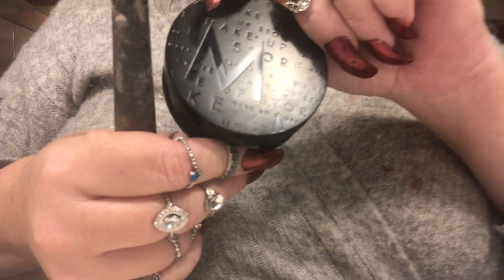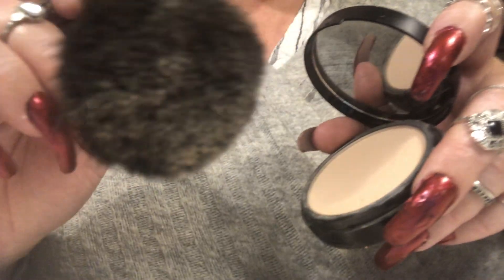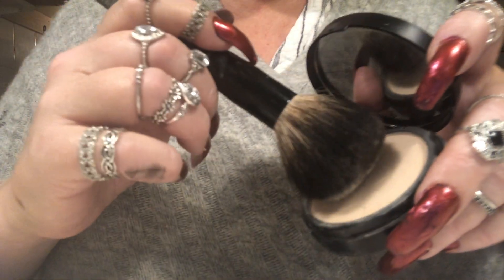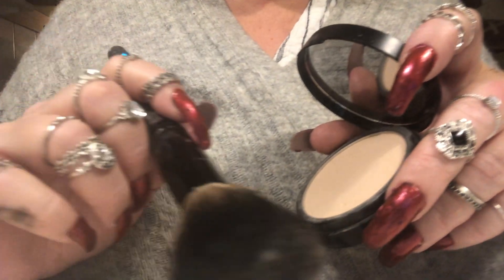Now I want to set the makeup as I always do. I usually use this product and it works, so why not. It's a translucent powder from Makeup Store. I'm just going to take some product and start to apply it. This is good — perfect.